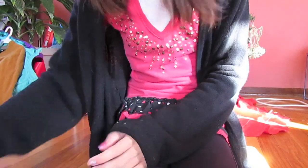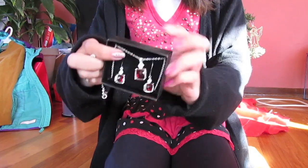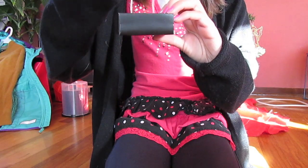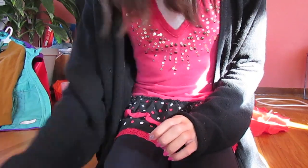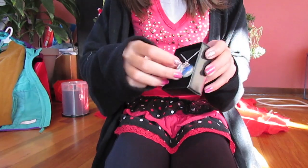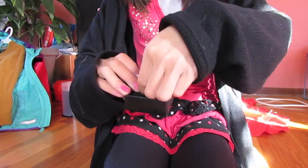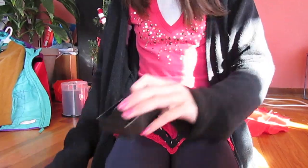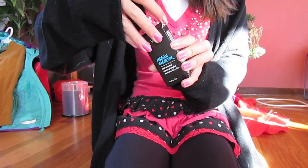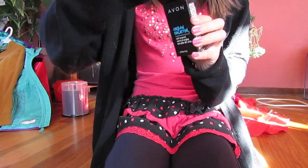Then we have this Garnet Earring, Necklace, and Bracelet Set. Next, we have this Capricorn necklace. It has a blue stud jewel rhinestone charm and the Capricorn symbol.